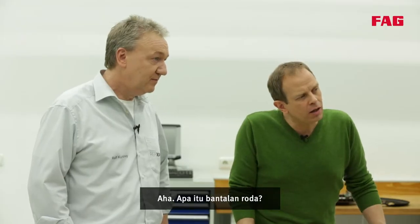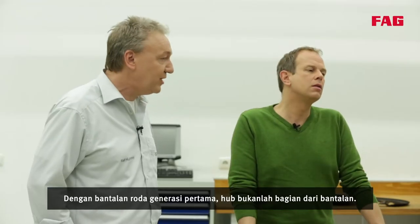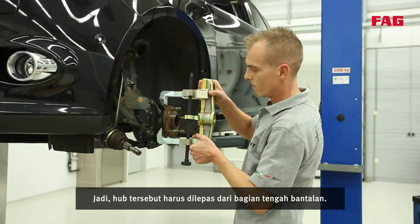Is that the wheel bearing already? No, that's the wheel hub. With first generation wheel bearings, the hub is not part of the bearing, so the hub has to be removed from the centre of the bearing.